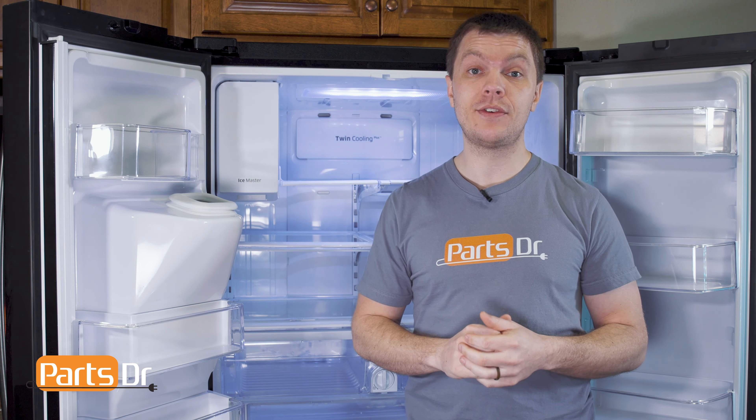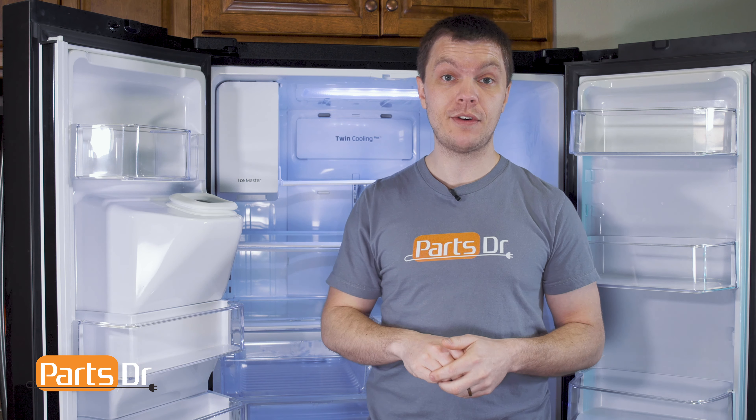Hey, it's Ryan with PartsDoctor, and today I'm gonna show you how to replace the refrigerator shelf on the Samsung refrigerator. Let's get started.